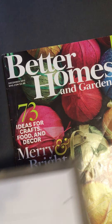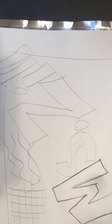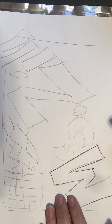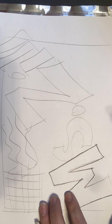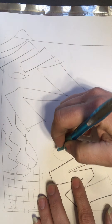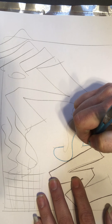Before you start doing anything, you need a soft surface below. I'm just gonna use this magazine — you can use a washcloth, a towel, anything like that. With your design drawn out and put on the paper, you can either hold it in place or tape it. I would highly recommend taping it. With a regular old ballpoint pen, you're going to go ahead and trace your designs.